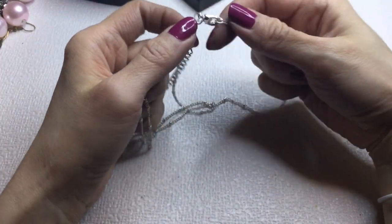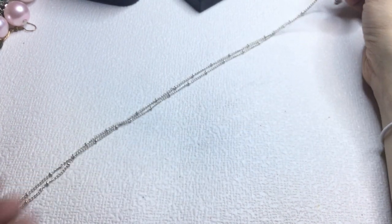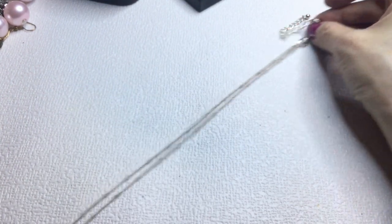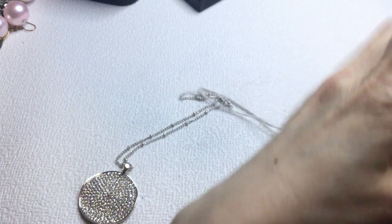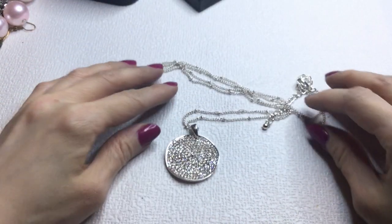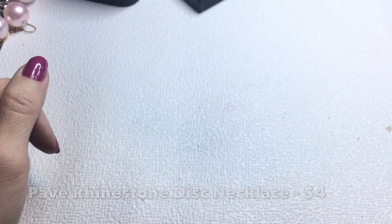Next we have this pretty chain — unmarked, lobster clasp, with little balls in between links and this lovely pave rhinestone necklace. The top section goes down to a long length — it's silver tone. This measures 32 inches around the neck wearable length with a 3-inch extender, and this little pave disc is about one and a quarter inches. Very pretty — if anybody wants this it will be $4.